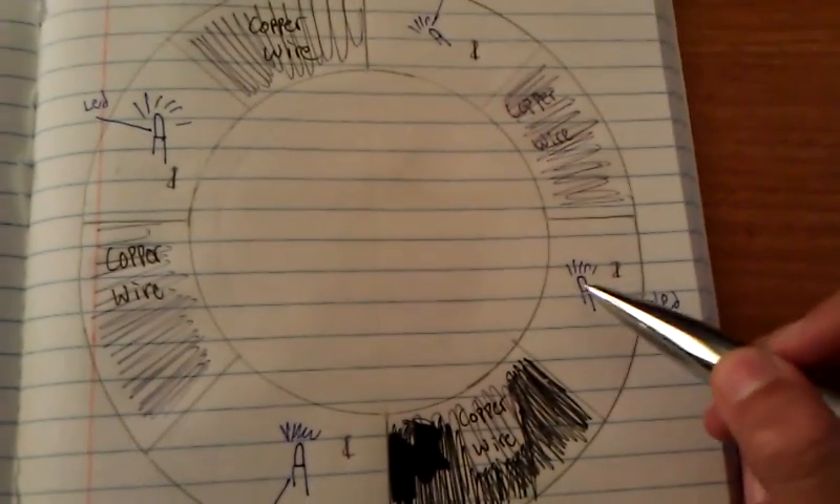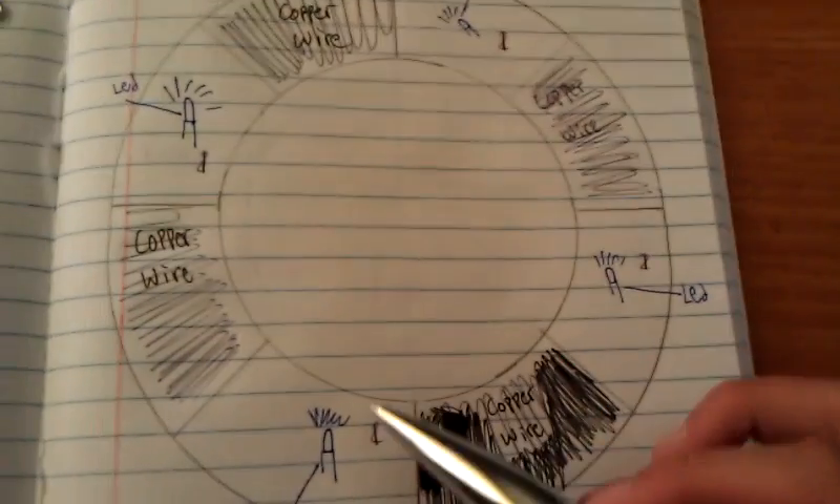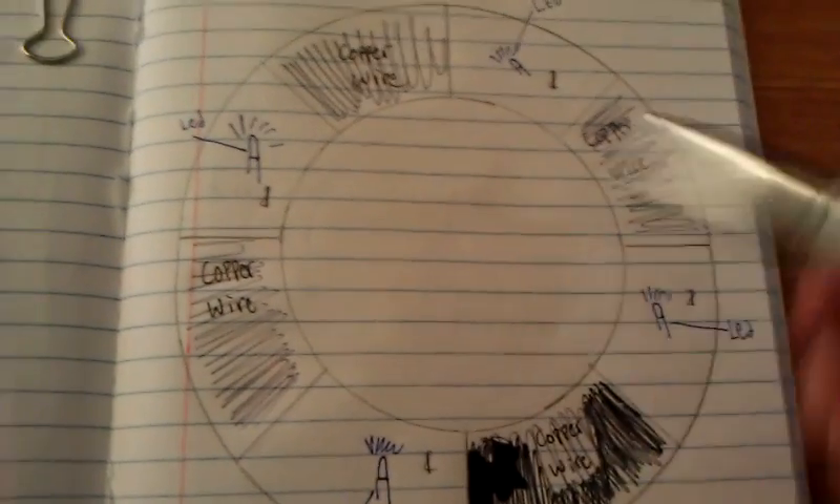I'm planning to put one LED here, here, here, here, and the other two around the ring. And then right here where you can't see the light, I'm planning to put copper wire.